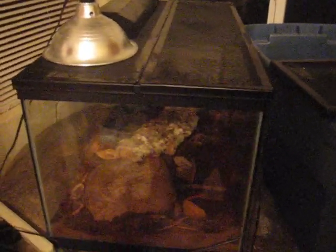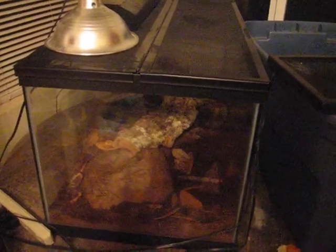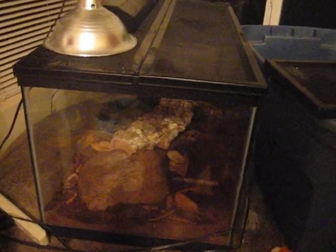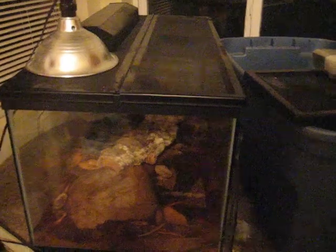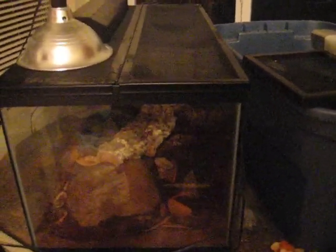They eat all kinds of bugs — roaches, crickets, mealworms, waxworms, superworms. He eats all of that. I've also heard that they will eat fruit, though he has never eaten it for me. I've also heard they will scavenge, so you can put things like turkey in there — I've tried it and he didn't touch it, so I'm not sure if there's truth to that.